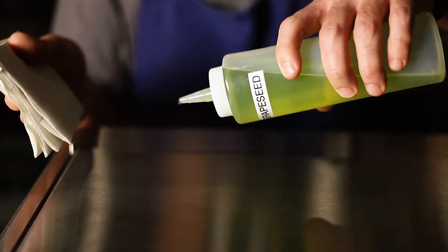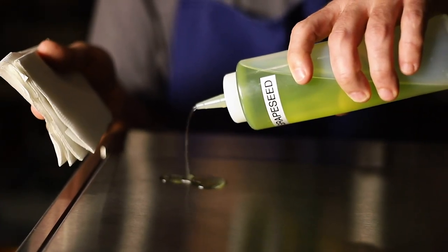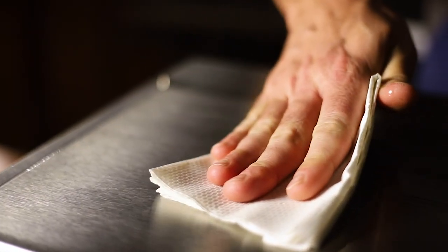Now it's time to prepare the anti-griddle surface for use. Apply a thin film of a neutral cooking oil to the surface, ensuring that it goes all the way to the edge — this will prevent sticking during operation. Flip the circuit breaker to the on position and allow the unit to run between 15 and 20 minutes before use. This will ensure that the anti-griddle is at its optimal working temperature.